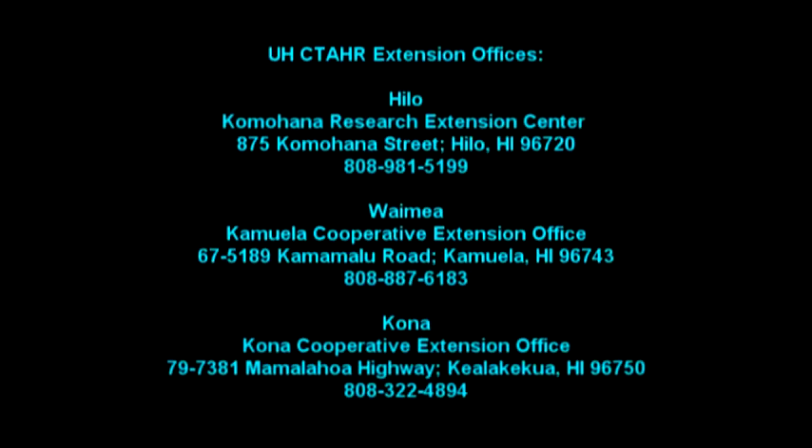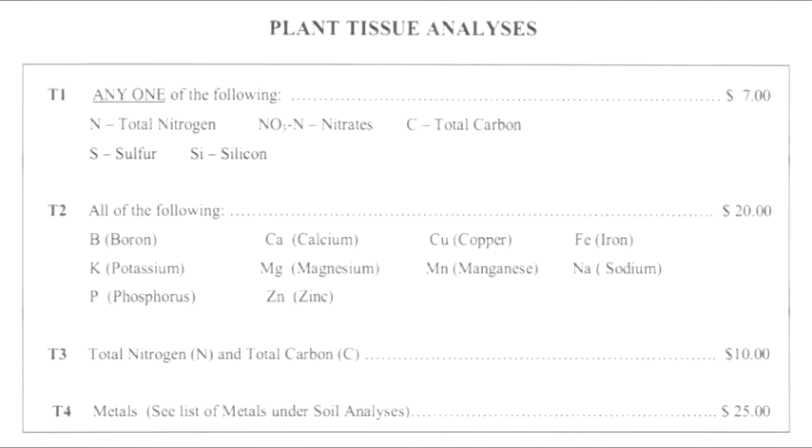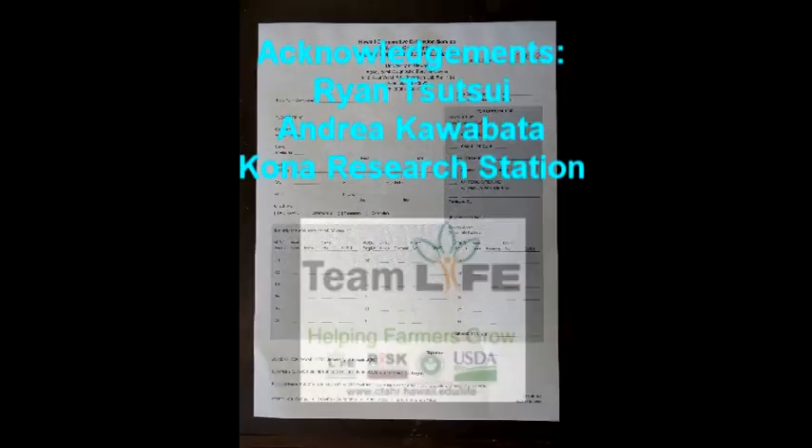Here is a list of extension offices on the Big Island. The most common test performed is an analysis for T1 total nitrogen and T2 for all listed nutrients. It costs $7 per T1 sample and $20 for each T2 sample. It's a good idea to bring a note of the fertilization history of your orchard. This may help in processing the ADSC forms that must be filled out and sent with the payment and samples. Analyses can take anywhere from one week to over a month to return. Please time your sampling accordingly.